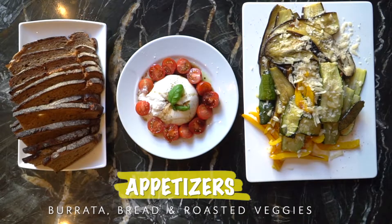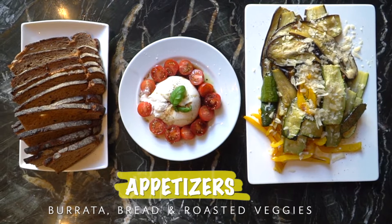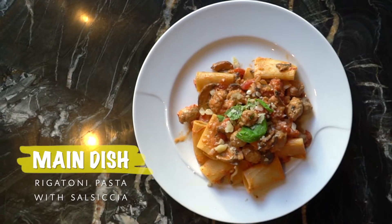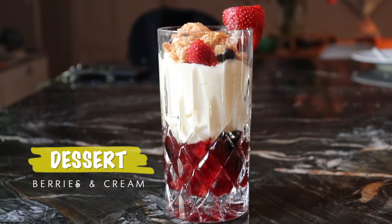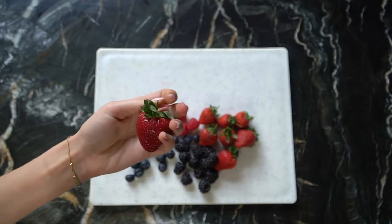For tonight's dinner, we're serving burrata, bread and grilled veggies as appetizers. Our special rigatoni pasta with salsiccia as a main dish. And our beautiful berries and pudding dessert. Let's start with the cold dishes. That way we can store this in the fridge while we prepare the other courses.